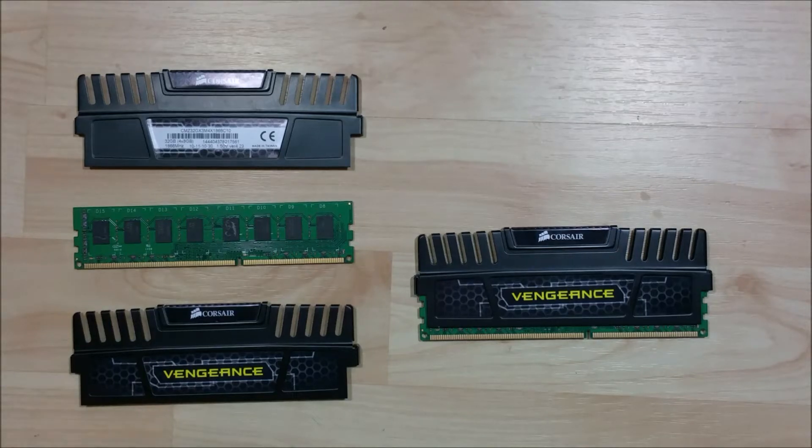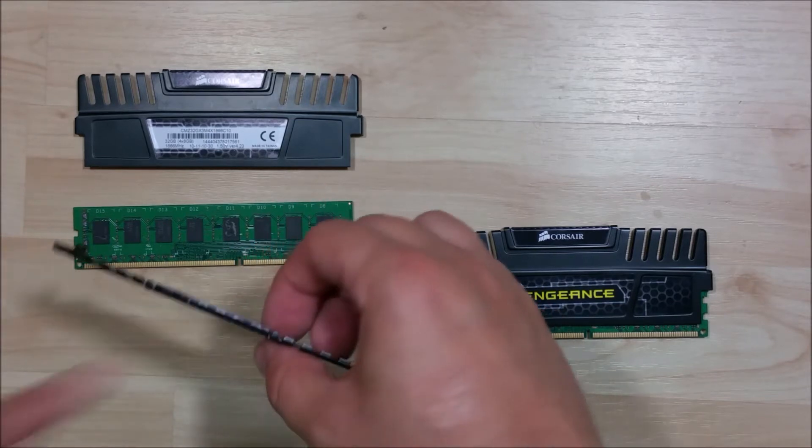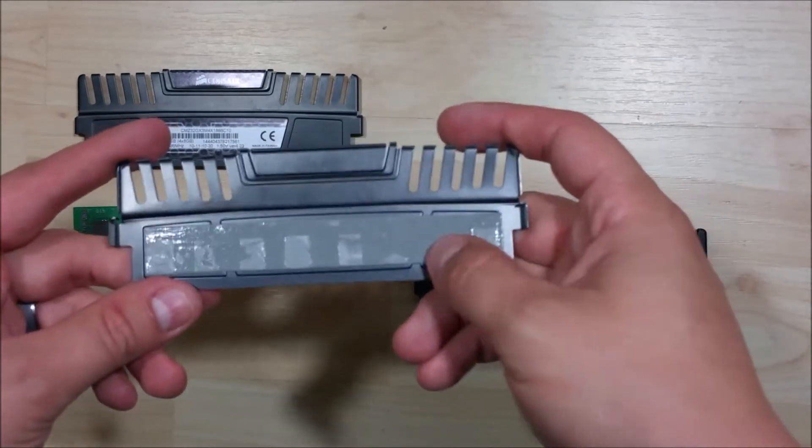Hey everybody, we're here to go ahead and talk about basically removing your heat sink off of your RAM and then installing it into a water-cooled RAM block, as part of our how-to cool a water-cooled PC series.